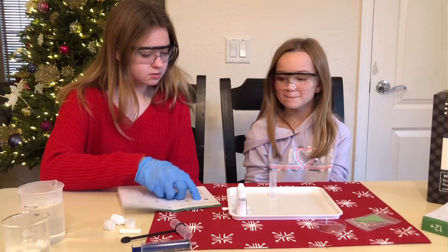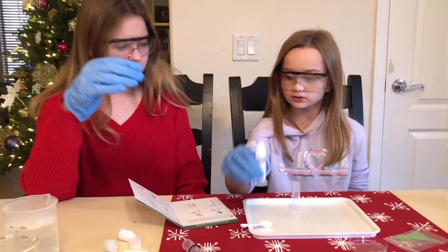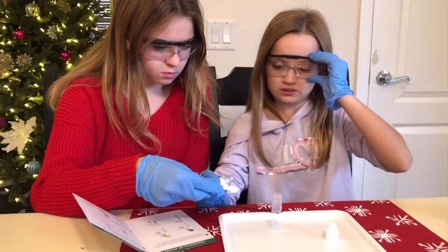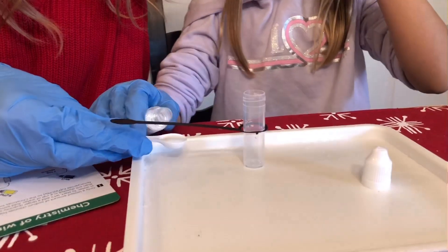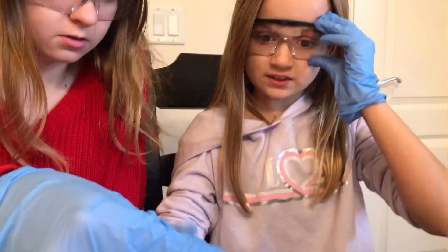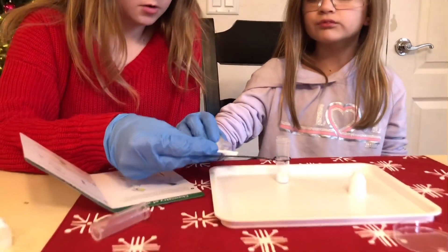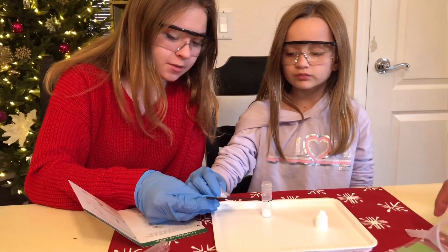Alright, NaCl, NaCl, NaCl. Can you put some of that in? We're gonna use two big spoons. Pour it in here. That's good, a little bit more. Perfect. Pour it in. One more. Make sure you guys check the link in our description to get your very own Mel Chemistry set.